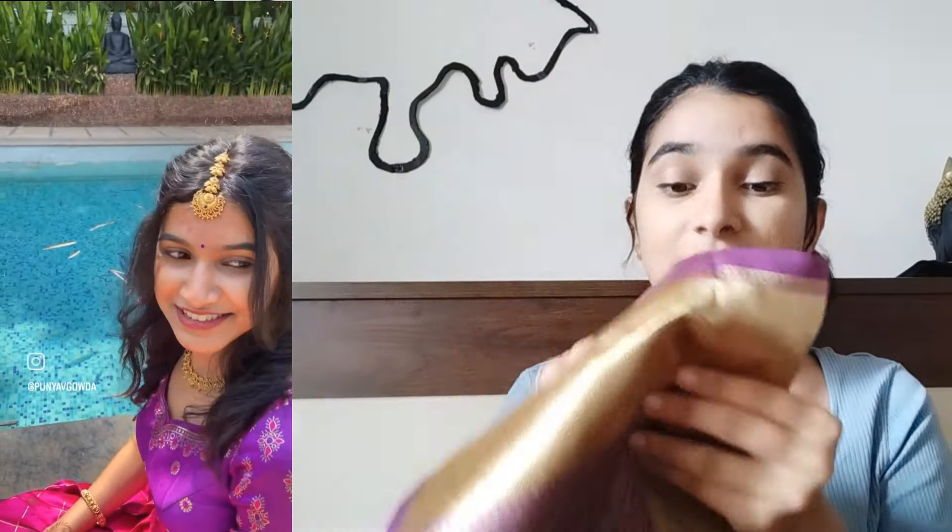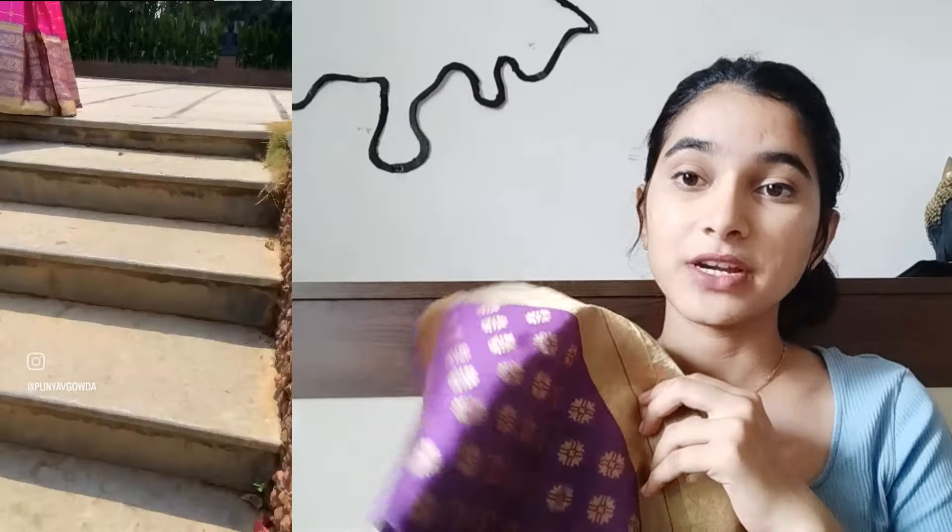Coming to the dupatta — the dupatta is also a purple color, but there is a slight difference. The colors also have different shades of purple, with gold borders throughout the dupatta. It is very gold. There is no pink on the dupatta, only gold and purple. I chose the dupatta because I felt it was a little too much.